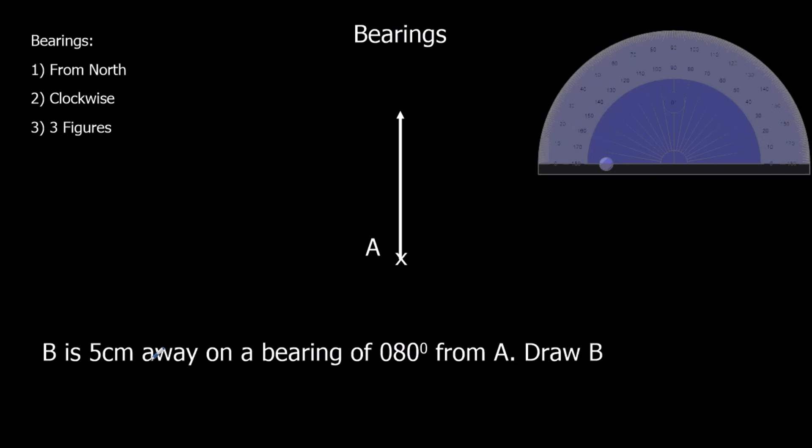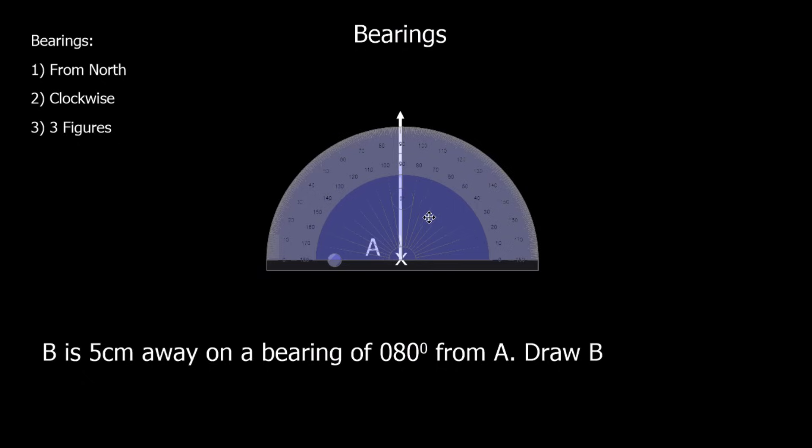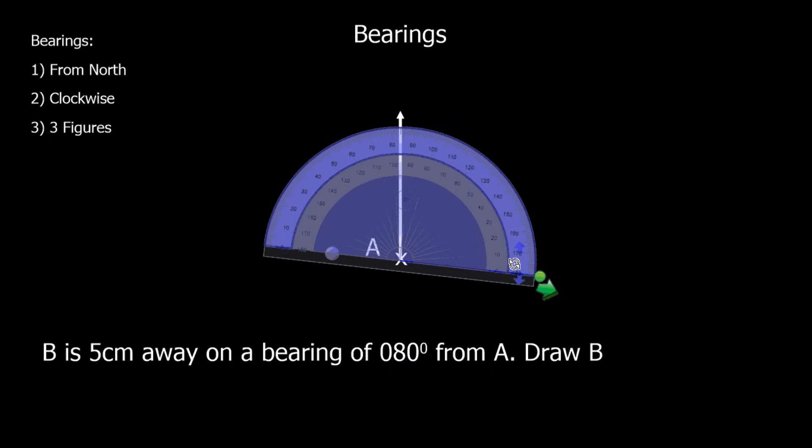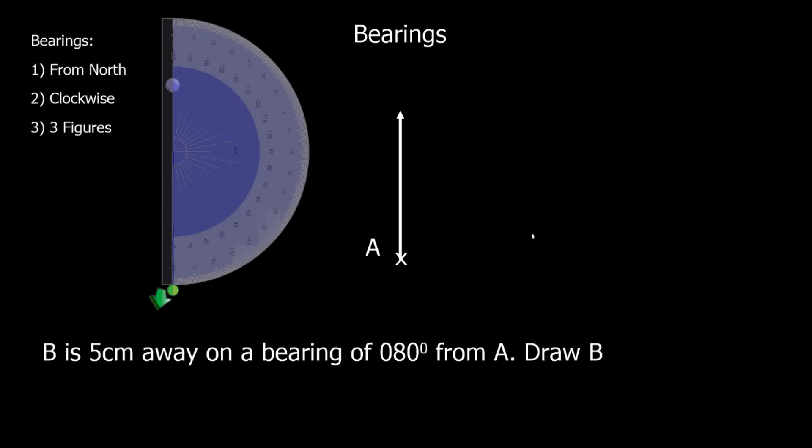B is five centimetres away on a bearing of eighty degrees from A. So we need a bearing of eighty degrees, which is measured from north. We spin the protractor around so we can measure it from north, and eighty degrees is here.